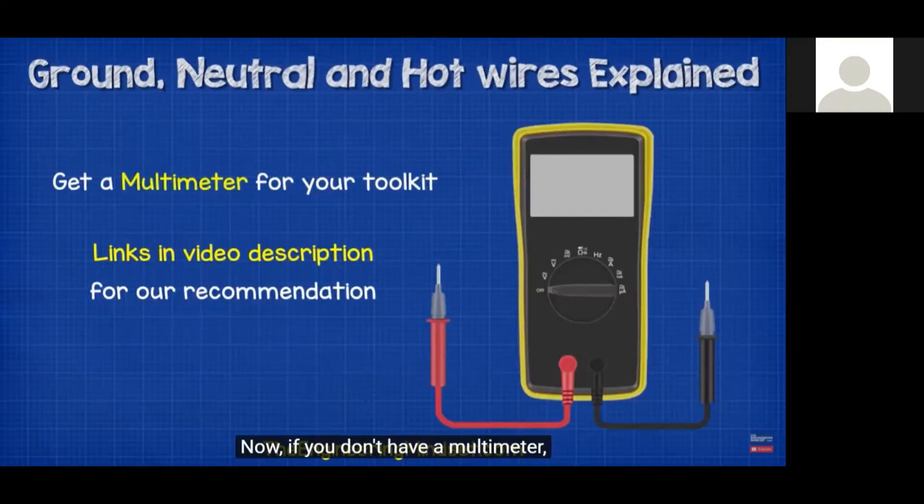We're not electricians — we're not trying to install breaker panels. There was a lot of extra information in that video beyond fire alarm or low-voltage systems. But it is important for us as low-voltage technicians to understand how the systems around us work, how things are supposed to behave, and why ground faults are bad. In order to know that, we need to know why grounds exist, what they are, what their purpose is, and why we don't want to connect to them.